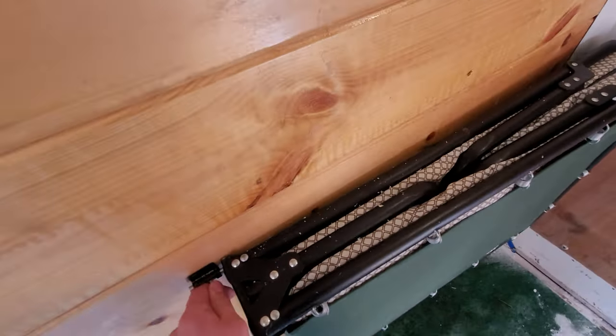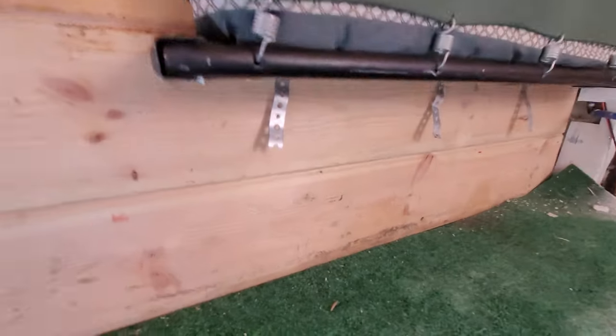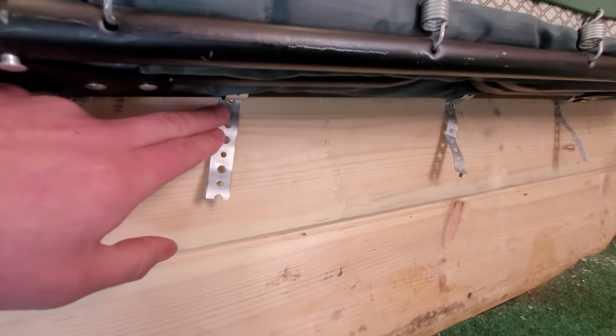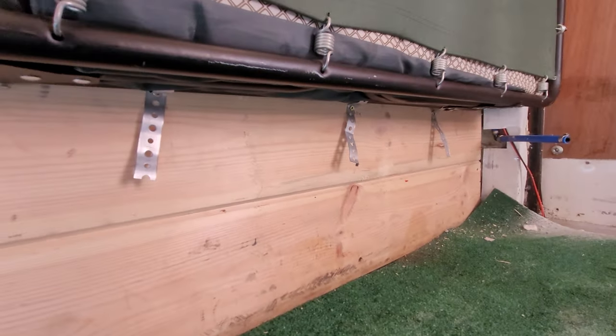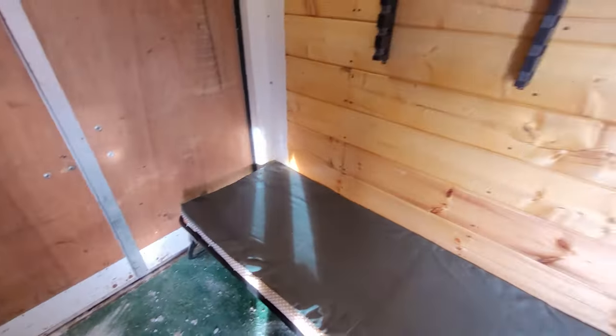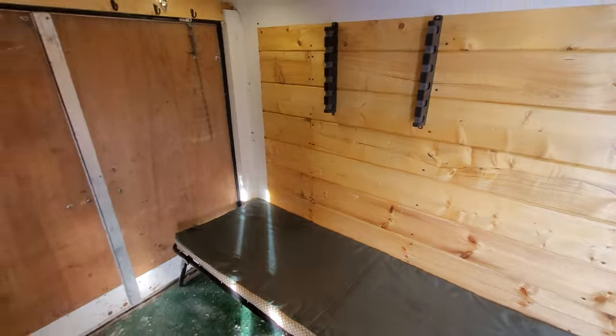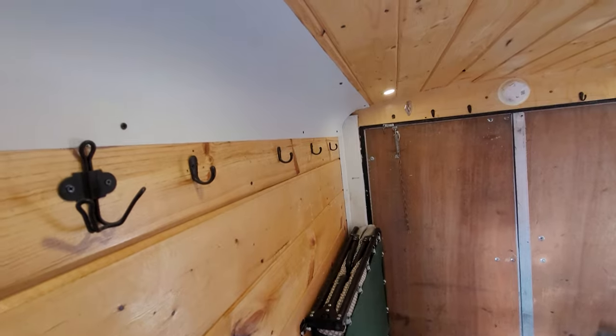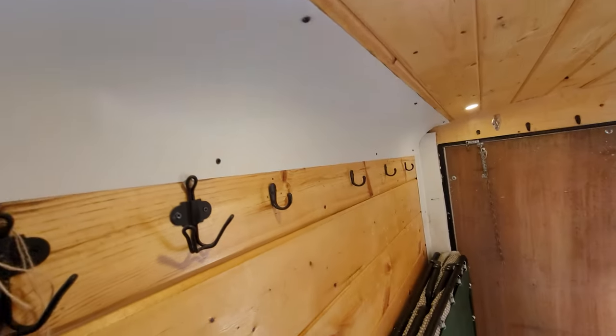They're pretty cheap — I don't know exactly what they cost, but I just have a little piece of strapping on the bottom to hold it on the wall. I don't know if that will be permanent, but that's what I have now. We have shiplap on the walls and they're all insulated.